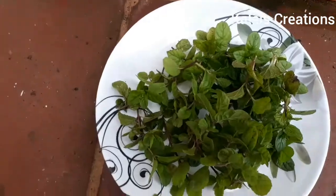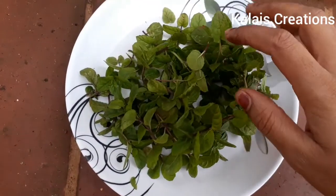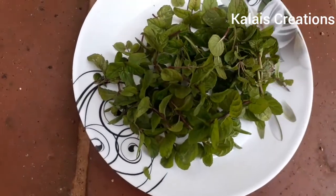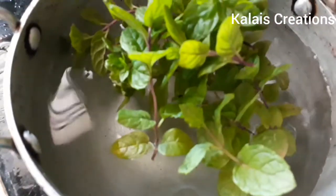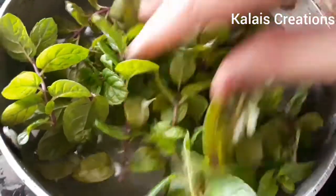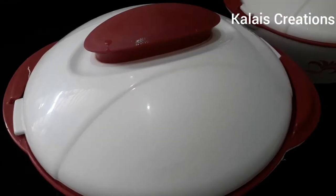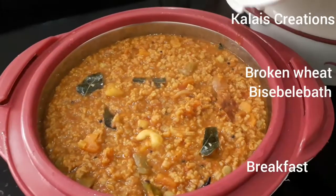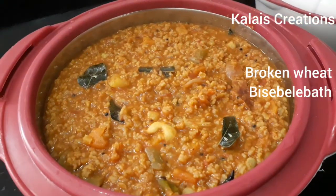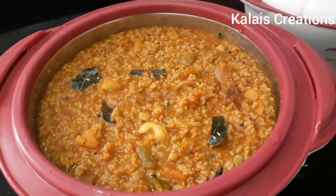I am going to make a little bit more on a plate. First, I am going to wash it — it is very clean and there is a lot of water in the morning. We wash it in the morning. For the morning breakfast, it is very simple and takes a bit of time. This is the first recipe for the one pot, and you can eat the broken wheat.